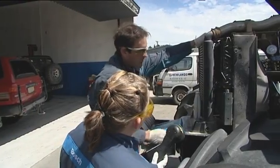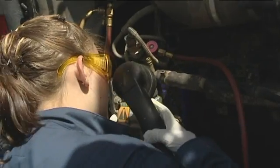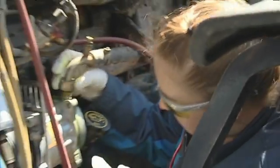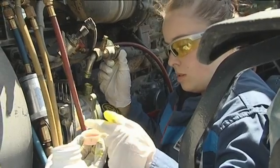Shine that light around some of these connections up here and see if you can see any of that dye coming out. I think I found something, Mark. Having located the leak in the air conditioning system, the rubber seal is replaced and it's all cool inside the tractor.